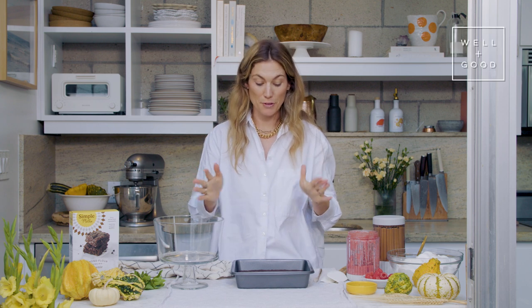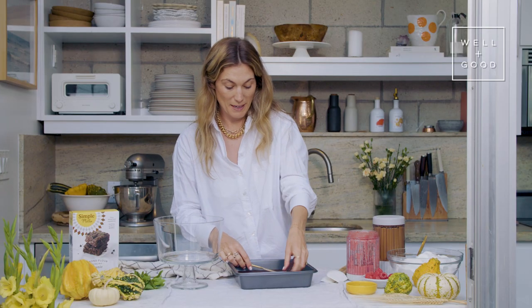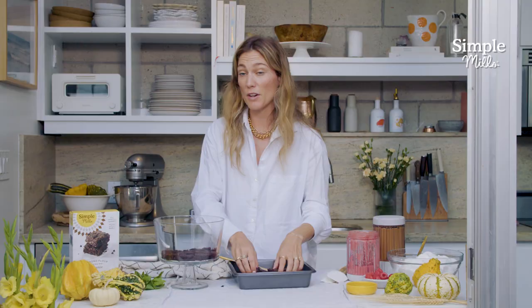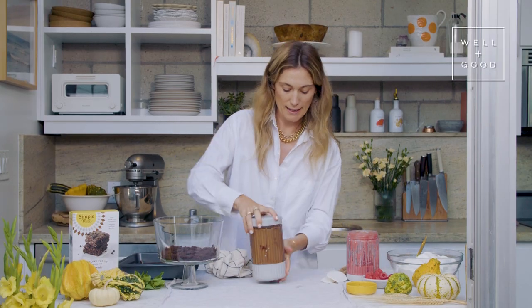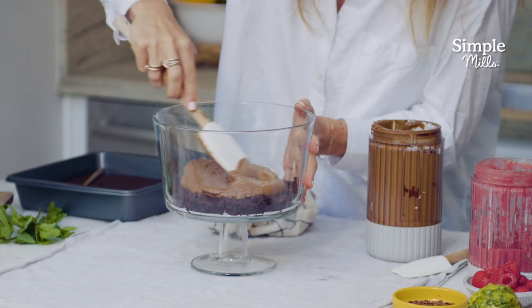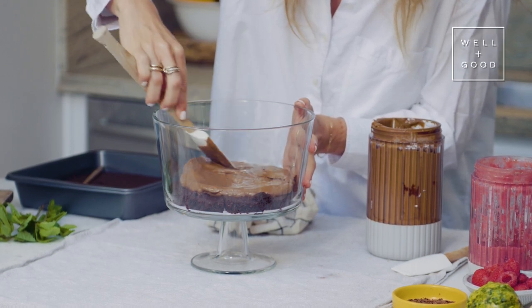Now comes the fun part — we're going to assemble our trifles. Our brownie layer is nice and cooled; we cooked these for about 20 minutes. I just use my hand to break them apart and get them in there. Since we've got two layers of brownies, you're going to use half of the brownies for the first layer. Then we do our chocolate mousse layer — mound the chocolate mousse in the middle and slowly work your way out. We've got two layers of chocolate mousse, so you're going to use about half for the first layer.